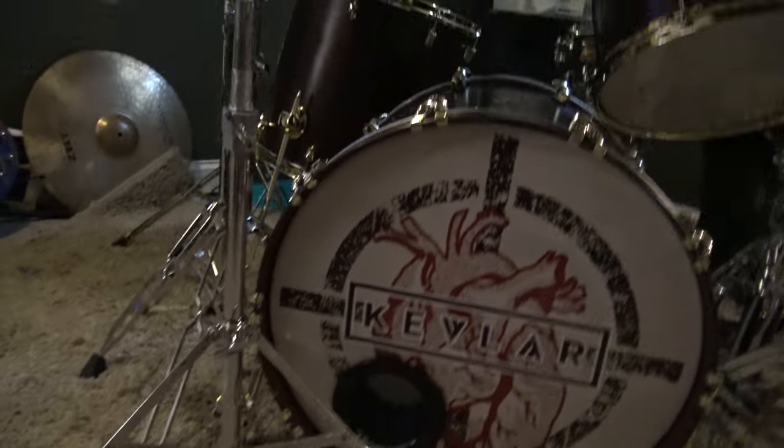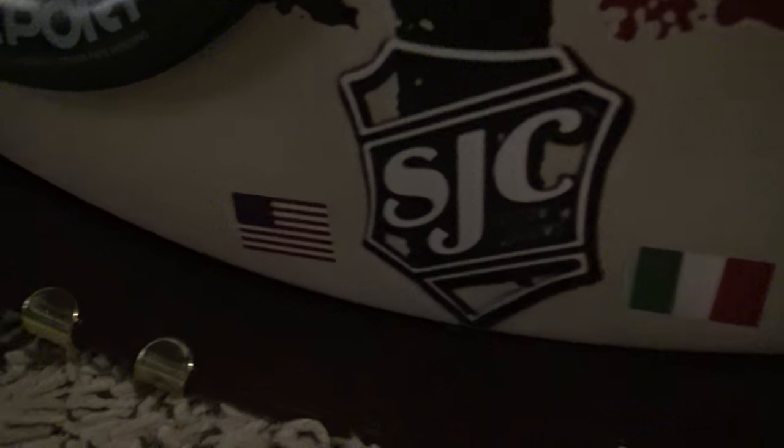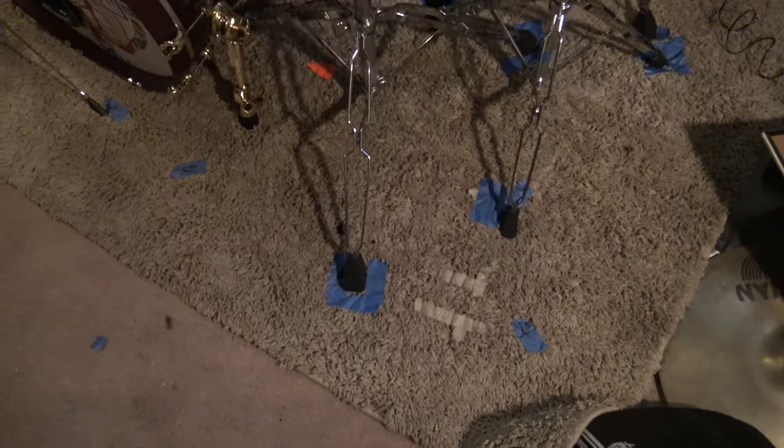I want to point out here on the kick drum, in case you haven't noticed, I have the little SJC shield there, the American flag, and the Italian flag, and of course, the shagadelic rug.